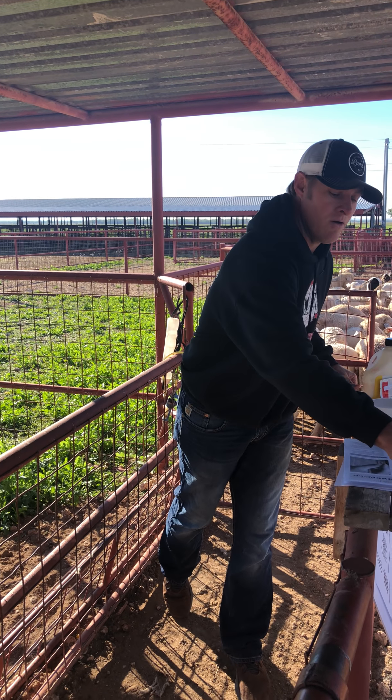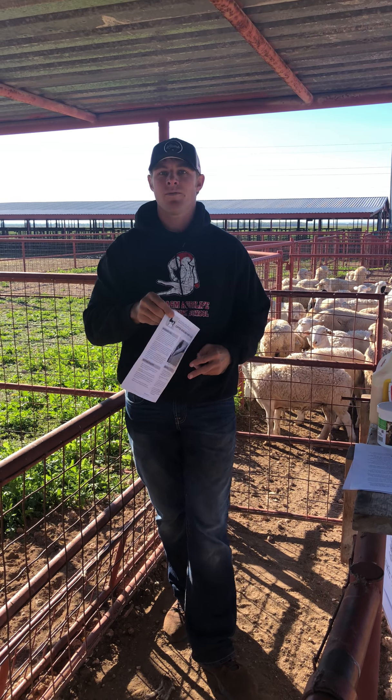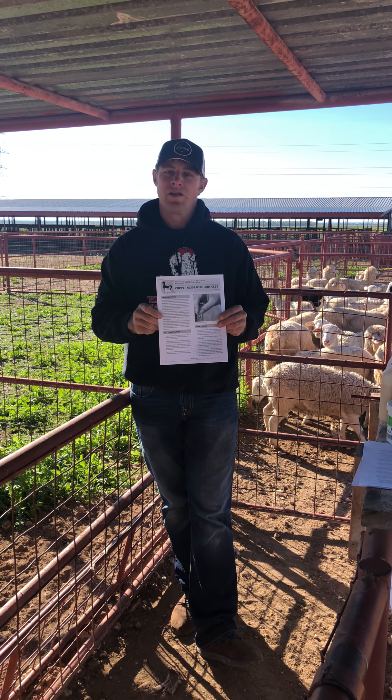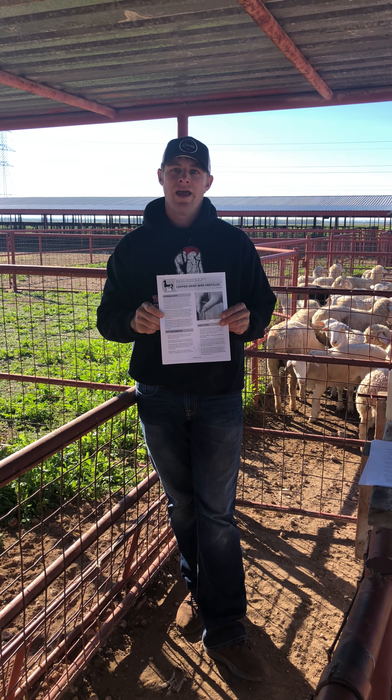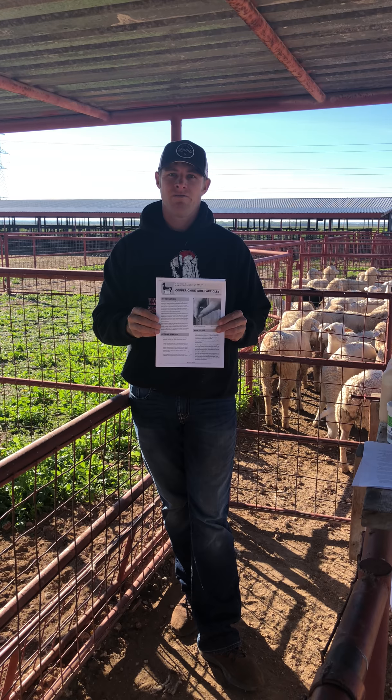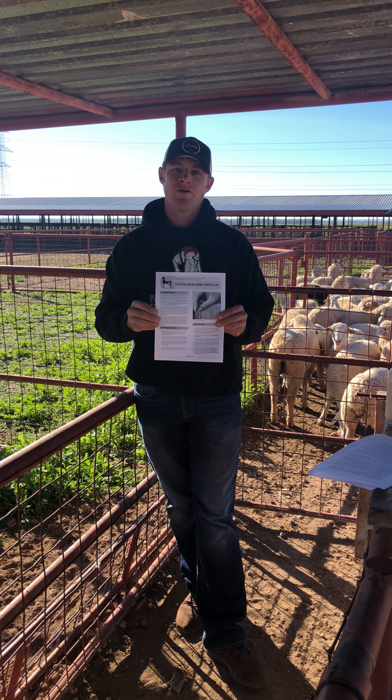I highly encourage you to go to wormx.info to educate yourself about copper oxide wire particle boluses. There's a new fact sheet written in 2018 with the latest research and information. We'll post that online, but you can find it at wormx.info — copper oxide wire particle boluses.